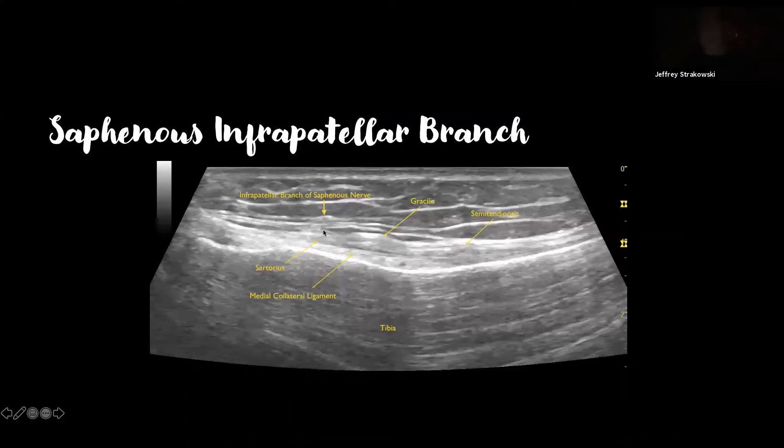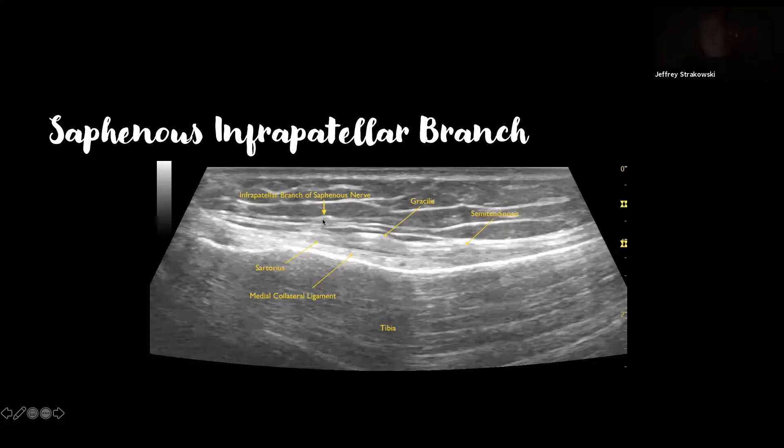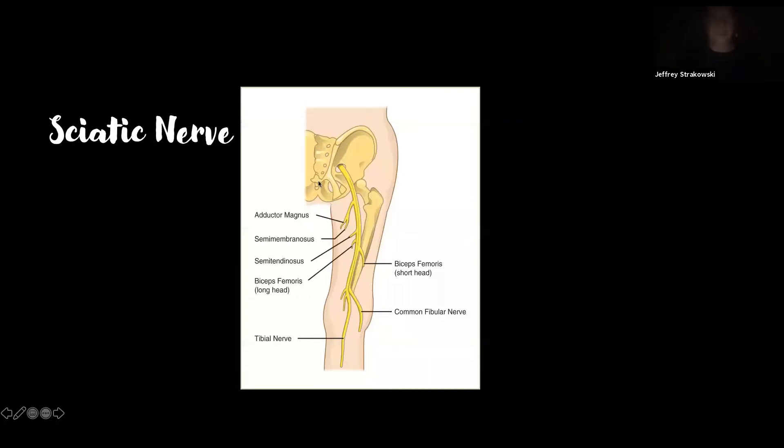The infrapatellar branch is sometimes injured by trauma, knee injuries, knee replacements, or other surgeries. We can see it by conventional ultrasound at the area of the pes anserine — here's the gracilis tendon, semitendinosus tendon, deep part of the medial collateral ligament, the edge of the tibia, and the sartorius. The infrapatellar branch usually rides between the sartorius and gracilis tendons superficially. With ultra-high frequency, we can see every little fascicle of the infrapatellar branch, which is very helpful for identifying an injury pattern and assessing response to intervention.